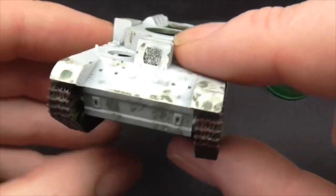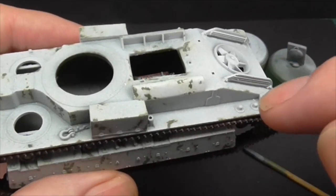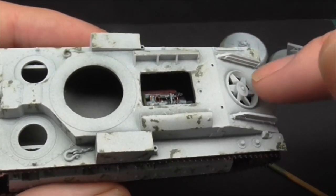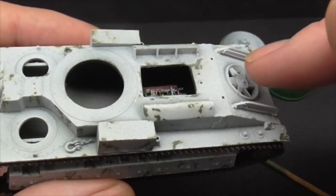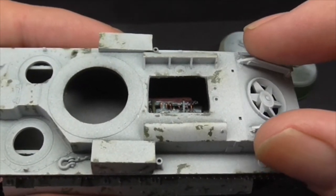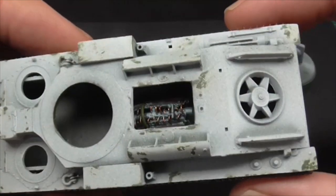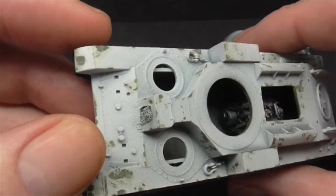Obviously there's a lot of things missing yet. There are road wheels to go on, there's a big back cover to sit on top — you won't see that at all as far as I know. I suppose they put that in there in case you wanted to cut the louver doors open. But there are some big doors that go over the top, there's an exhaust that's got to run along the back here, there are little bits like towing eyes, and some lights I've got to put on here.